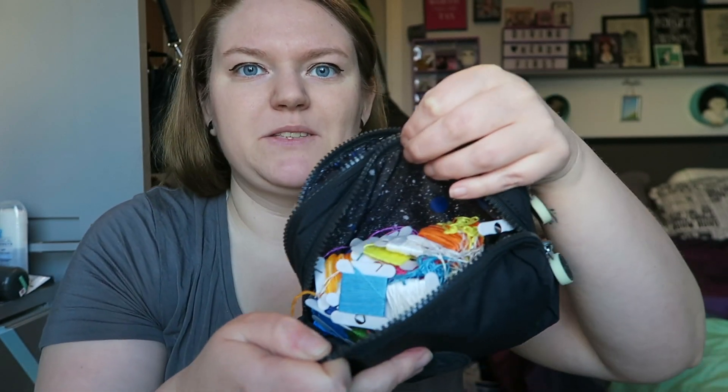I'll bring you through my tools, and then the other side — the thread — is a bit of a mess right now. Generally if I'm working on a specific project, I'll have the colors I'm currently working with in there, because I like to work on the subway on my commute. I even brought this on a cruise. I'll have a project bag with the hoop and what I'm actually working on, and maybe a couple of pieces of fabric if I'm on a longer trip.